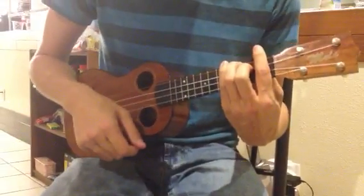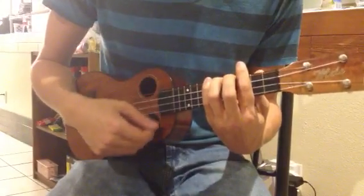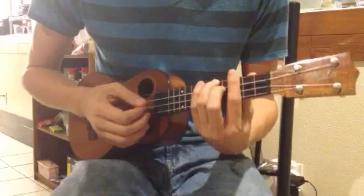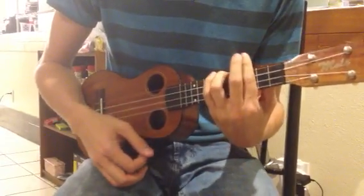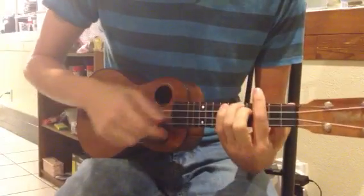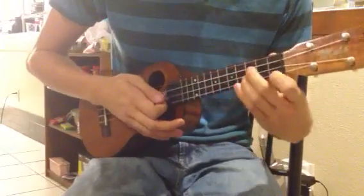This is a strum on all four. Slide that up two frets, take off the middle finger. You might need to bring your pointer finger up a little bit or bring it down a little bit more to get all three ringing out. I like going up rather than down, and then add the middle finger — not to the second string, but the third string from the top — and there's your fourth chord.